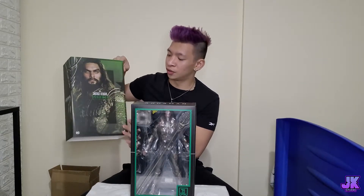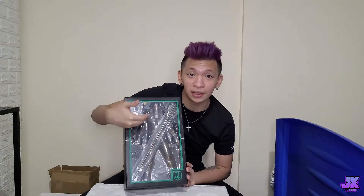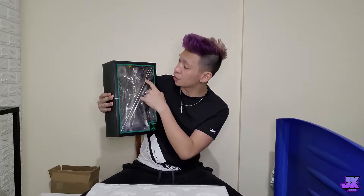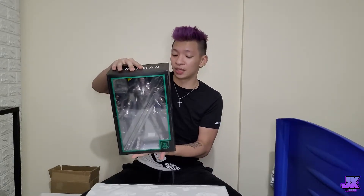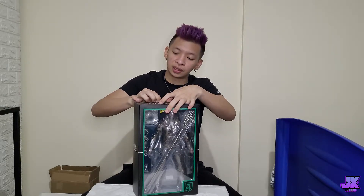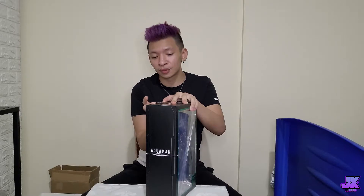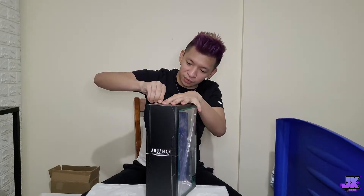So we got Justice League Aquaman. Let's start checking it out — slowly remove this, slide it up. We put this aside. From the front side of this box you can see Aquaman with all the details inside. We got his spear — I can't quite see everything inside yet, so we'll take it out and see the further details. At the back we have the cast and crew. I don't usually have my tools, so we're going to open this slowly using my nails from this side.